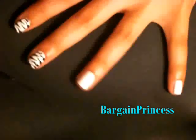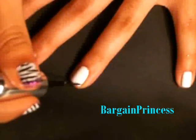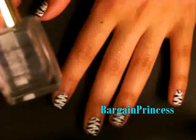So as you can see, once you do a couple nails you start to get the hang of it. All it is, is just making lines. So wait about 5 minutes until your nails dry, and then place your top coat on just to seal it in.